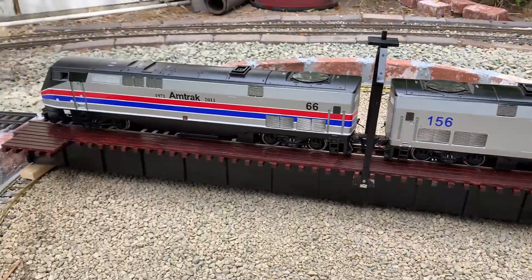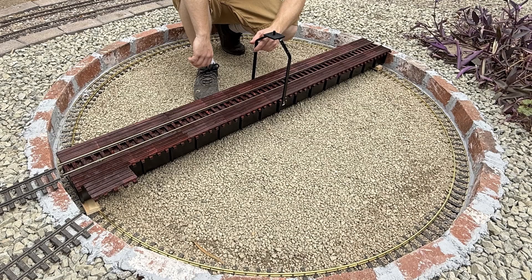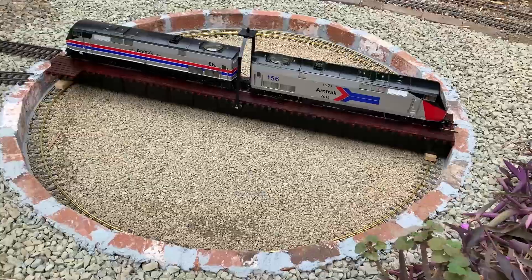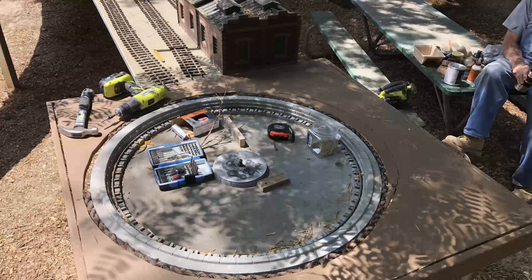Hey YouTube, AODProds here. So this week I decided to build a 1:30 scale foot turntable in G-scale. This thing is huge — it's about five feet in diameter. The stuff that's commercially offered is pretty small, but I decided to go for something a bit unusual.